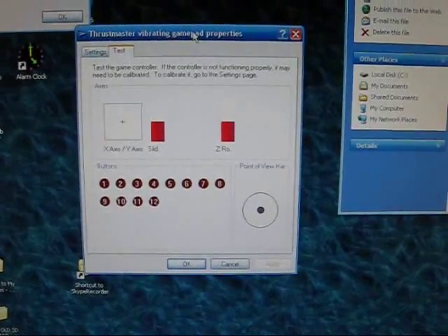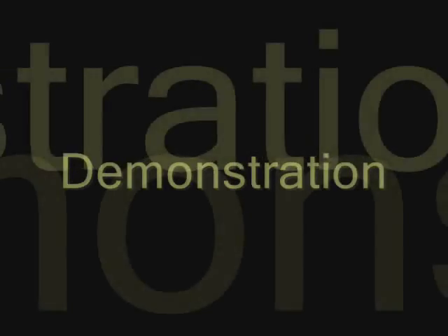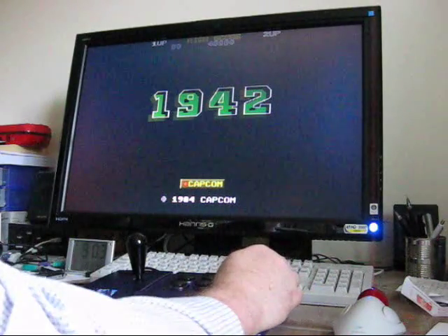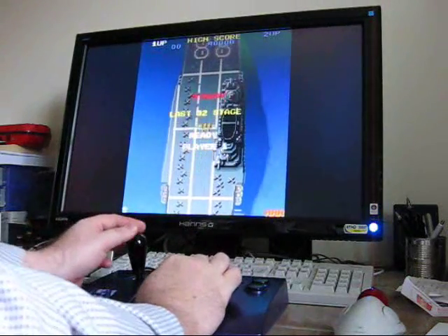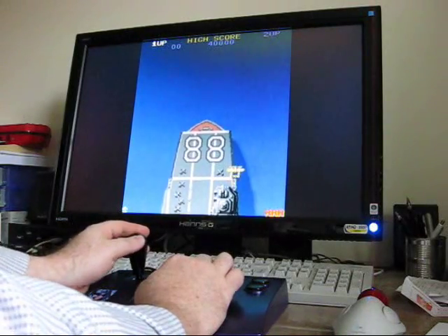Let's put it through one of my favourite games: 1942. I used to play this game a lot in the early 80s in the arcades, and it's remained one of my favourites. But this is a very good game to show that the joystick responds really well, and some of the buttons too.